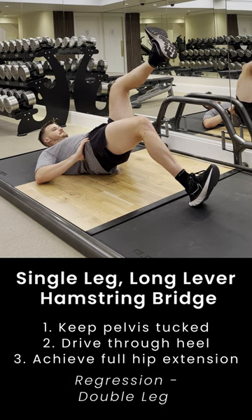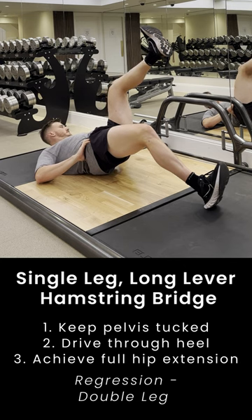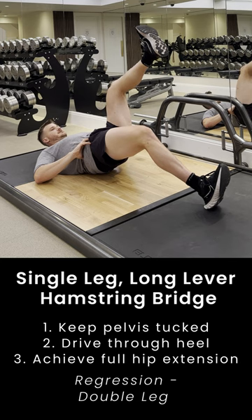Keep your toes facing up towards the ceiling, tuck your pelvis underneath, and drive through your heels slowly. We only want to achieve full hip extension — we don't want to go so high that we start to arch through our back.